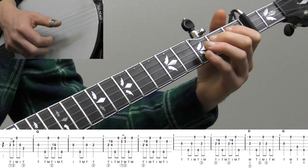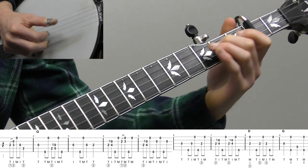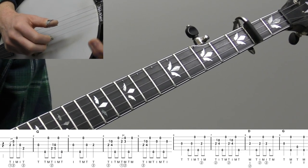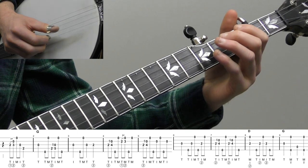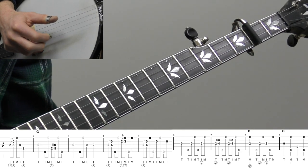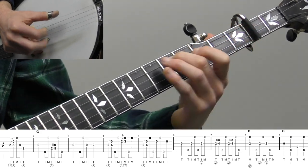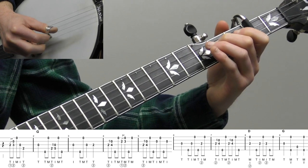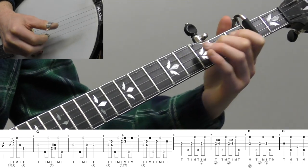If you're familiar with the lyrics to this song, that's the 'nothing but the blood of Jesus' line. Measures one through five are the 'what will wash away all my sins' lyrics, and then the response is 'nothing but the blood of Jesus' — that's measures six through nine. Let's play measures two through nine — that's the melody part minus the pickup of measure one.